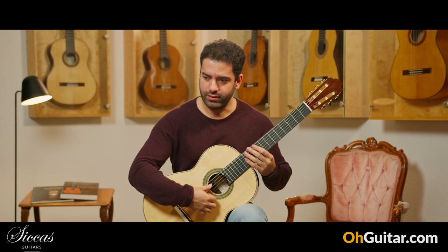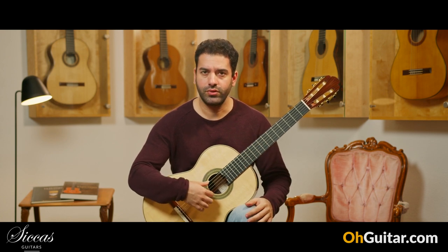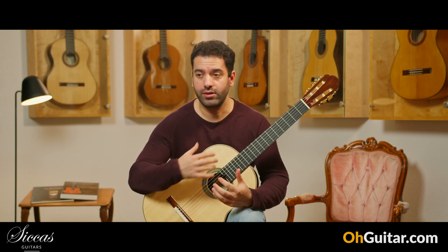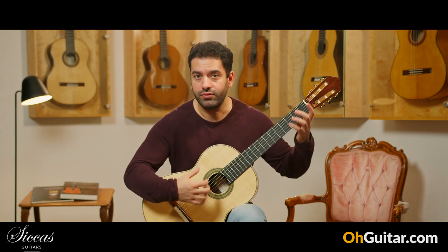Wow! The resonance of the guitar is really, really good. It's very deep and you can feel the whole resonance in your body if you are playing.